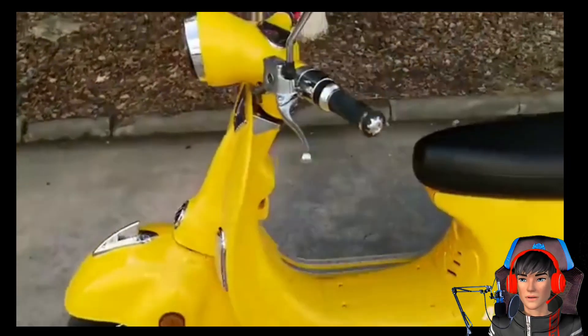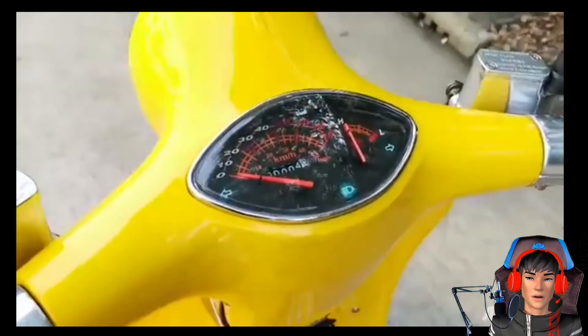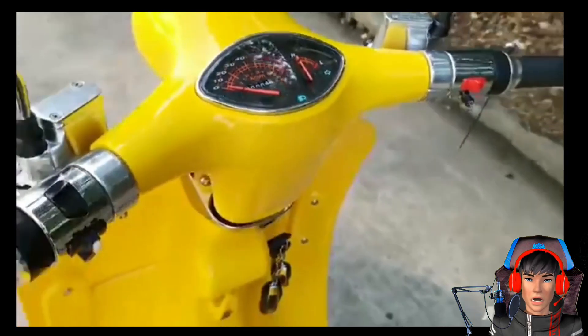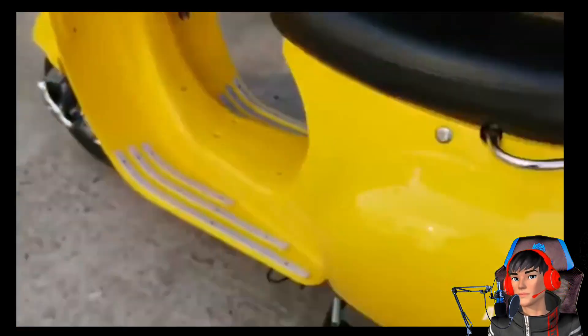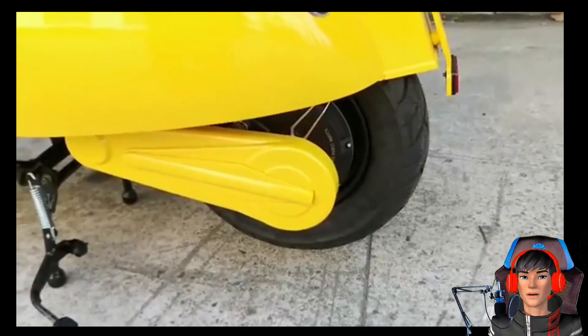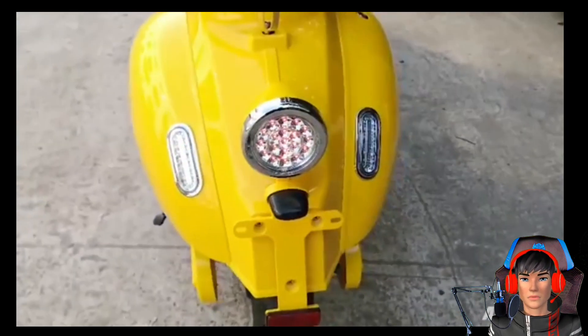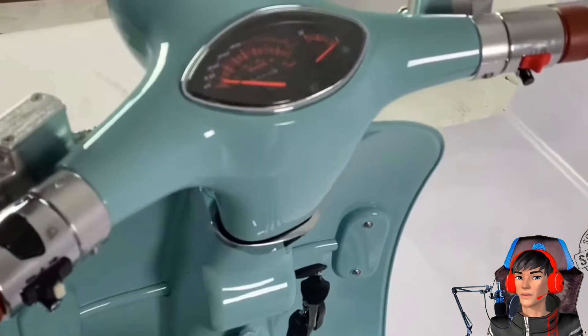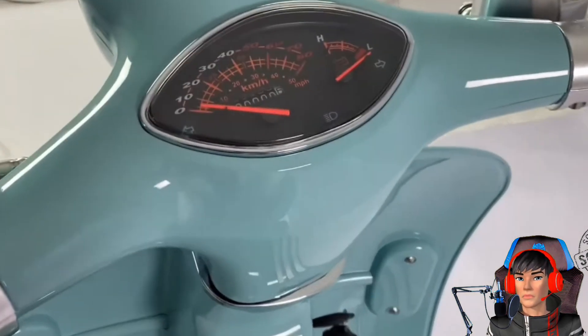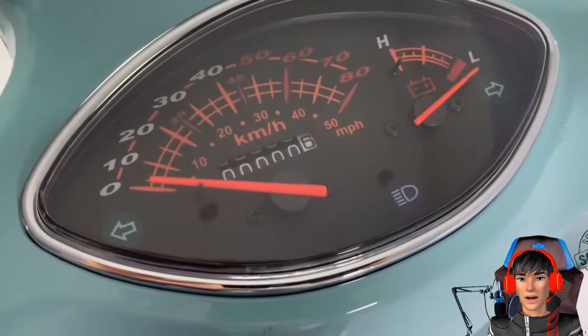Untuk motor listrik ini memang punya bodi mirip dengan Vespa Seri 0, walaupun tidak sama persis. Gue menyebutnya seri kosong, yang anak-anak Vespa pasti ngerti lah, sorry kalau salah ya. Jadi motor ini secara keseluruhan adalah motor listrik, ingat ya, motor listrik guys.